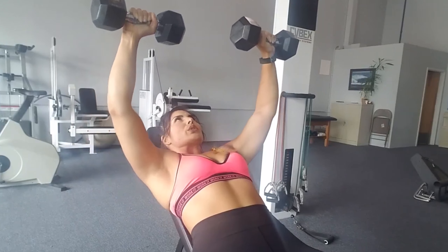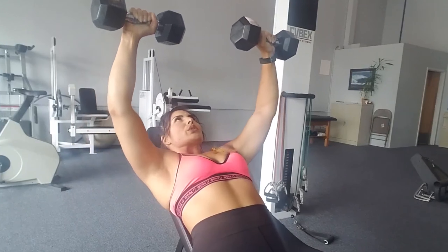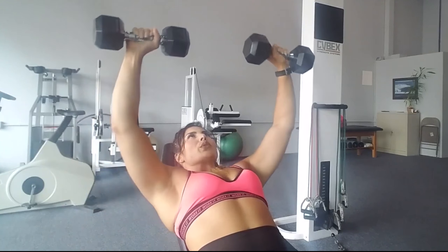This next one is similar but different. Instead of holding the non-working arm at a 90 degree angle, we're actually holding it straight up overhead because it's going to really intensify that core engagement. It's a standard press but we are really focusing on a slow negative, because the longer you have the muscle under tension, the more it has to work, the more the muscle fibers will tear — and then we build bigger muscles.